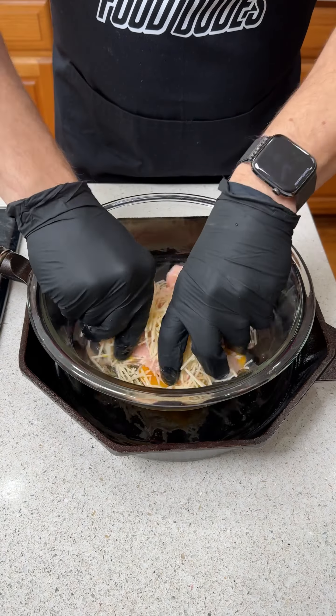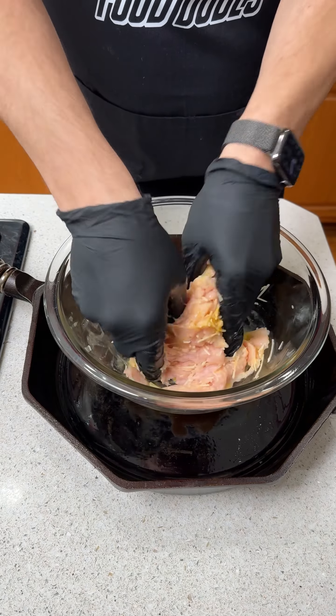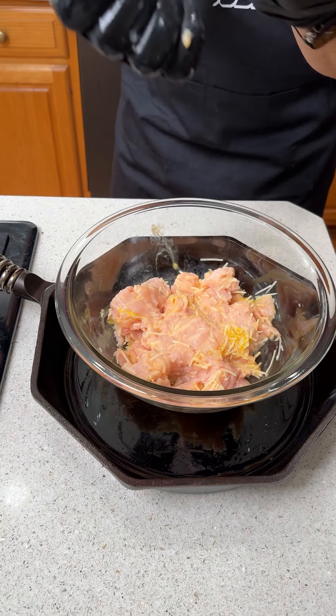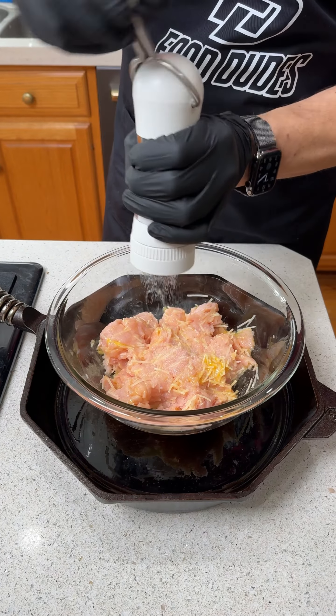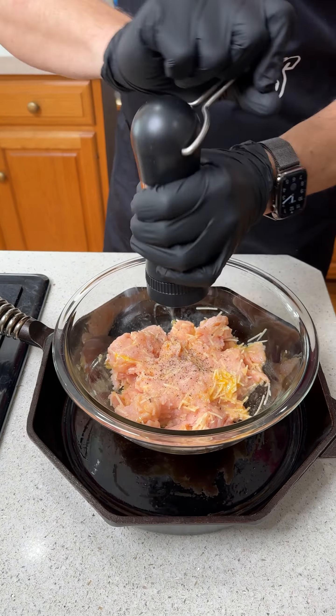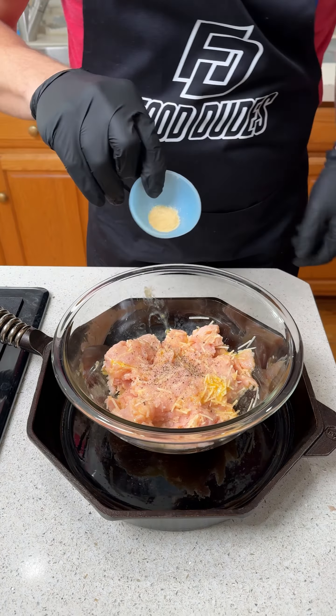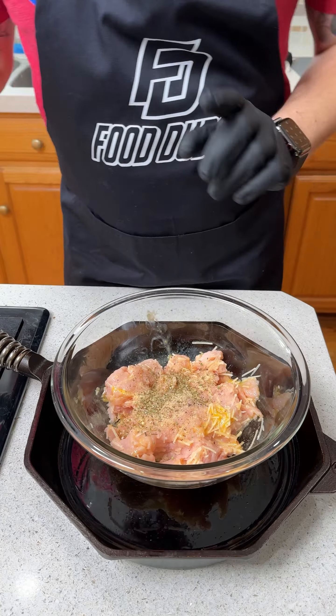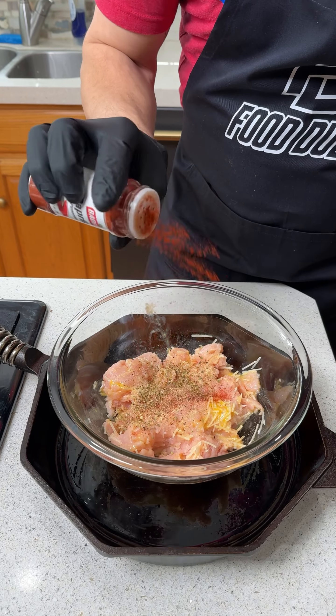Get in there with your hands. We're gonna mix all of this up. We're gonna break that egg up and mix up some of that Parmesan cheese. Let me get some fresh gloves. We're gonna season this generously with some salt, gonna hit it with black pepper, gonna use some granulated garlic, and we're gonna do about a teaspoon of Italian seasoning. For color, we're gonna add some smoked paprika.